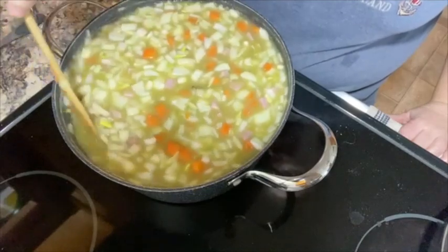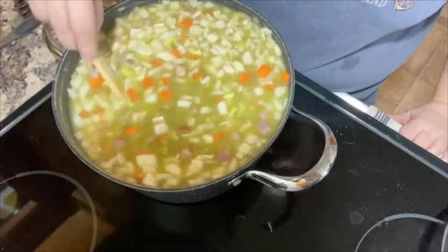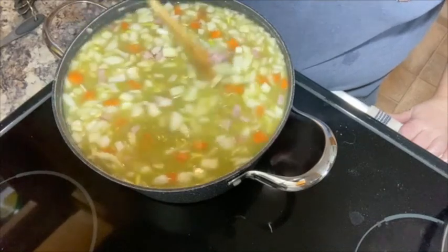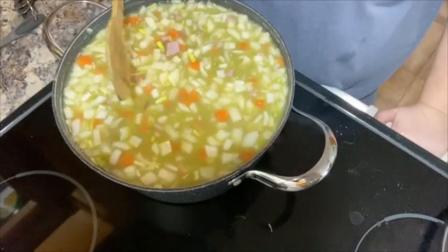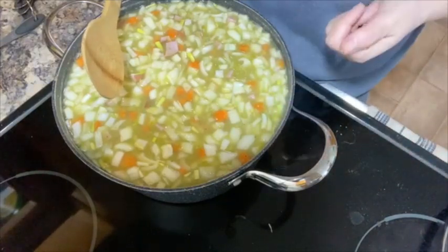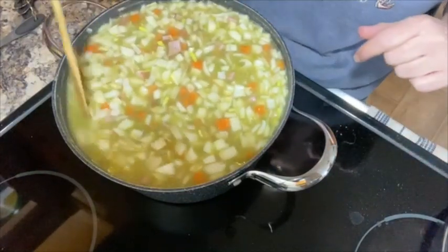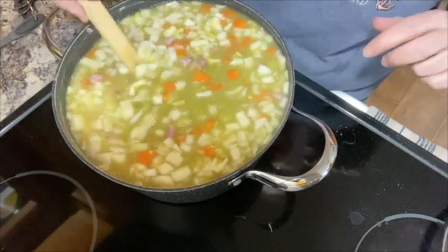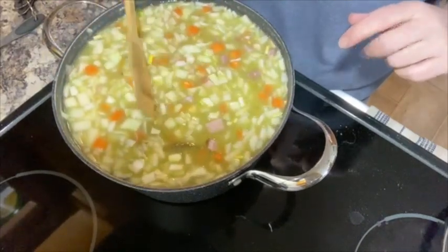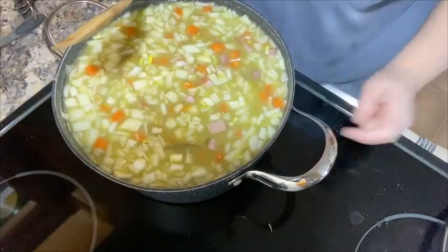That'll get the veggies started. While that is doing its thing, I'm going to wash the jars. They're already clean, but safe canning means I'm washing them again in nice hot soapy water. And I'm going to set up the electric pressure canner. Then we'll fish out the bay leaves and get this stuff in jars.